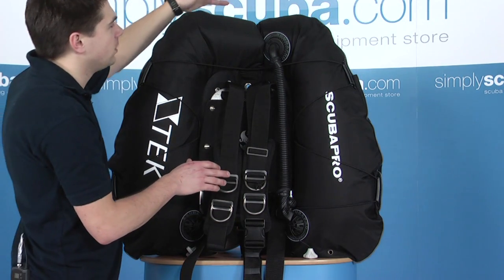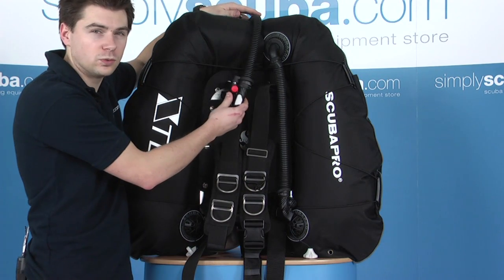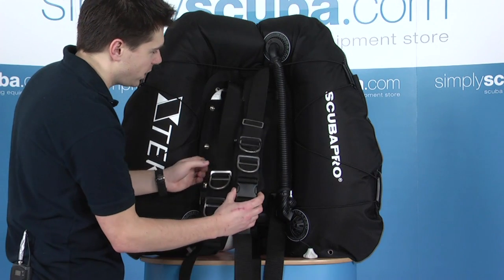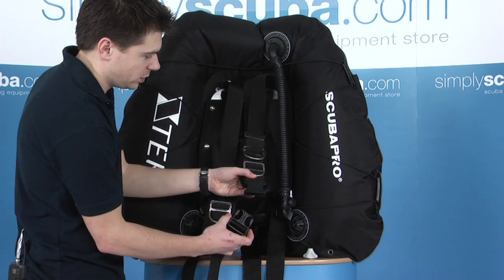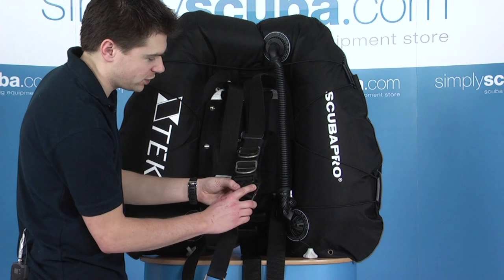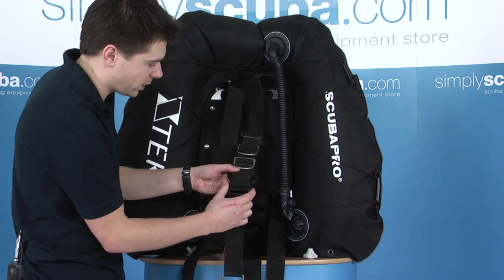The only difference is that the Xtreme is provided with a backup inflator which can pass over the left or right shoulder, depending on your configuration. It's a single brake harness with a quick release on the left shoulder. The buckles themselves are redundant buckles, so if we were to break off one side, the system built into the buckle will allow you to complete the dive and replace the buckle at a later time.